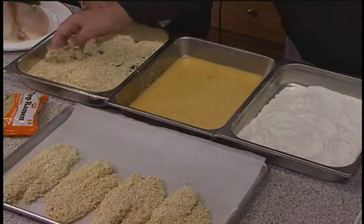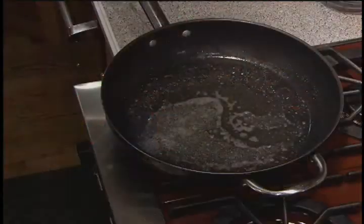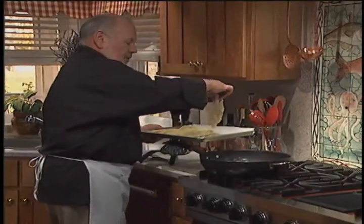One of the great things about this particular recipe is the texture. You were talking about getting kids to eat fish — kids love crunch, and this has got the most magnificent texture. It's really wonderful. We've got a little skiff of oil that we put a teaspoon of butter in, so we'll get that wonderful buttery flavor without all the cholesterol.